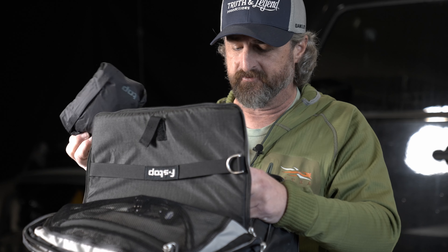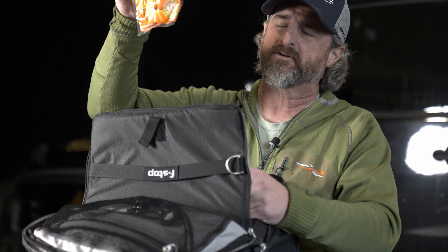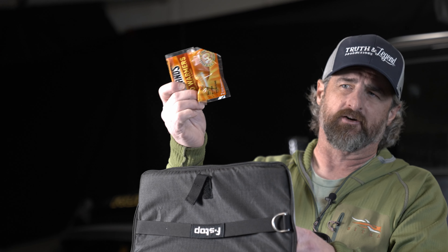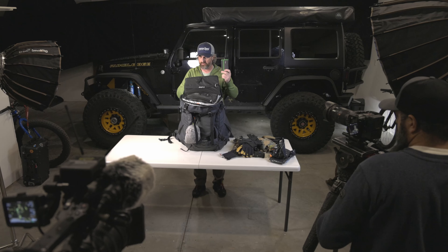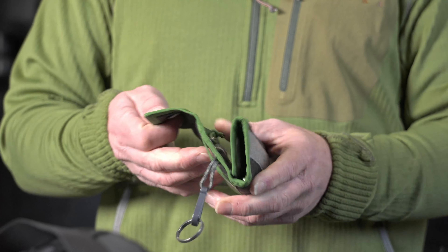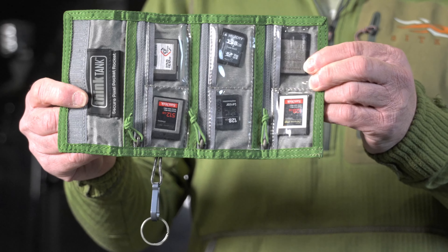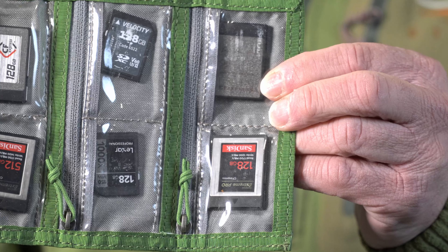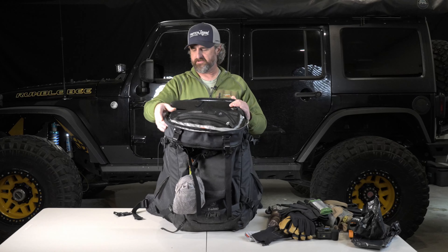I also carry little hand warmers. I don't really like to use these — I have an electric hand warmer — but these come in handy if the electric one dies or if someone is just super cold. Lastly, in this little pouch, this is where I carry all my cards. With the RED I'm shooting on two-terabyte CFexpress Type B cards, so I have two that are proprietary for RED, plus a couple others that I use on my Canon cameras — and those will actually work in the RED too.